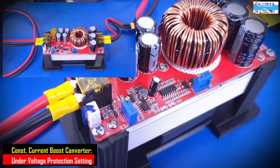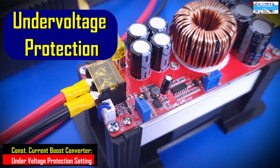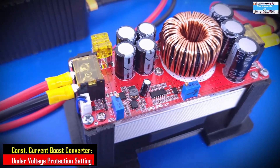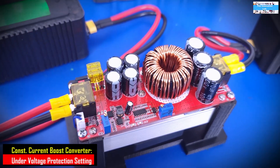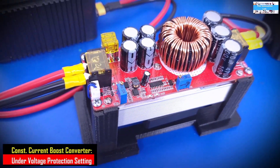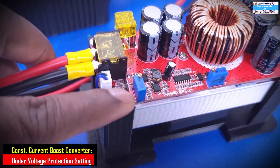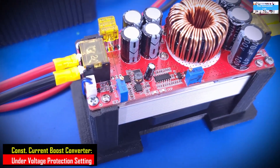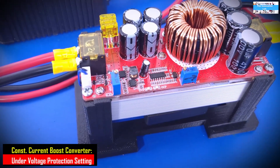Now let's talk about the UVP setting of this boost converter. UVP stands for under voltage protection, and what that means is the threshold voltage where you want your boost converter to stop operating — to stop boosting the output. For example, if your nominal voltage from your battery is 24 volts and you want the converter to stop if the battery drops to 20 volts, you set that threshold. Let's get to it.